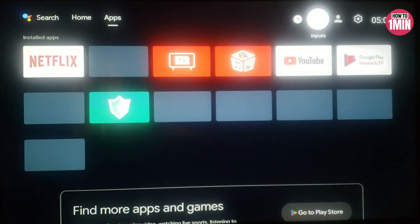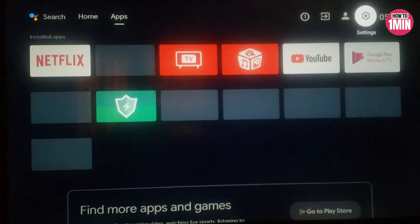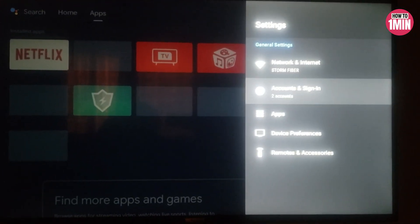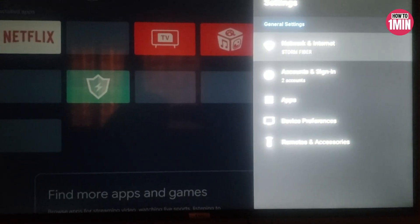Hello everyone, welcome to my video. In this video I will guide you on how you can install IPTV on a TCL smart TV. Installing IPTV on TCL Android and Google TV is similar because both TVs use different versions of the Android operating system, so follow the instructions I'm going to show you now.